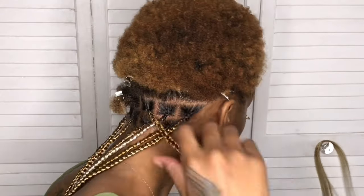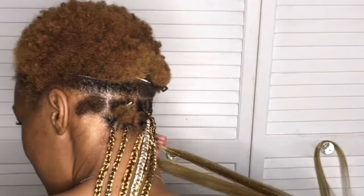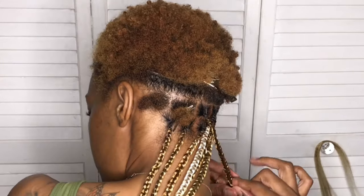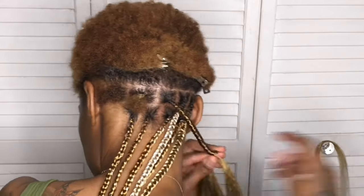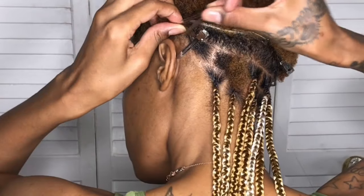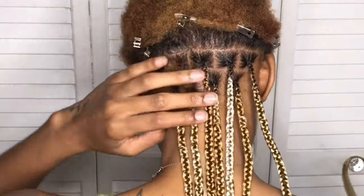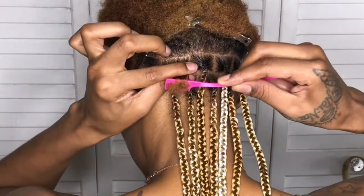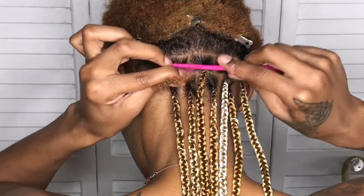I was starting off like a regular knotless braid — I can't add too much hair because my hair is too short, so that's why they're starting off so skinny. And once I got near the end, I was trying to wrap the little pieces of hair around so that my little pieces of natural hair wouldn't peek through once it started getting older, if I get wet, or whatever.